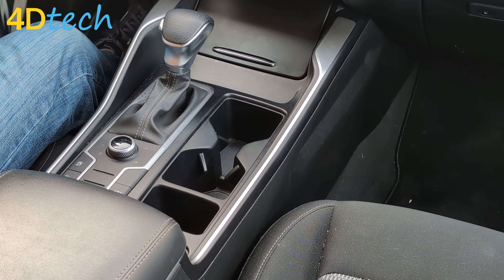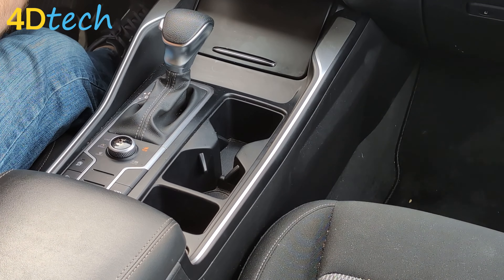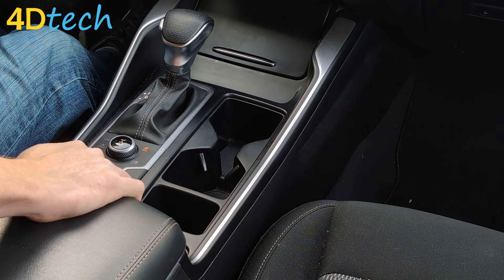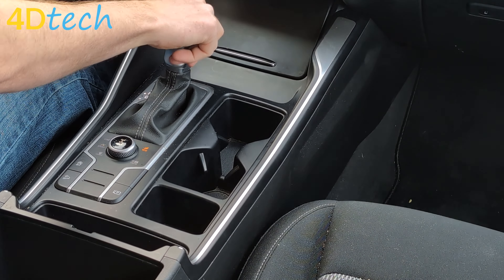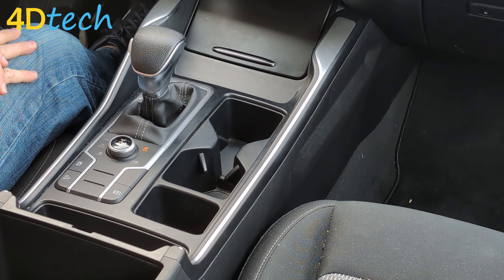We're going to start by applying the e-brake, putting our foot on the brake, and turning the ignition on but not starting the engine. We're going to open up the center console and shift into neutral. Again, the engine is not running and the e-brake needs to be applied.